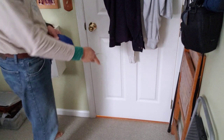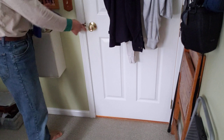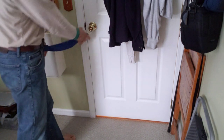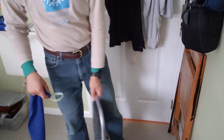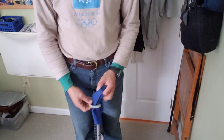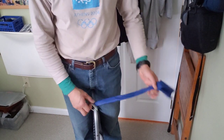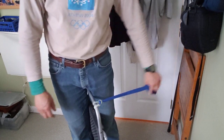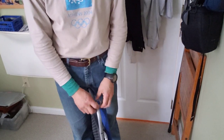Then you can just put it on a doorknob and do your exercises. Even if you don't have a doorknob — I found out recently I was in an airport and obviously had some time to kill, so I did some of my exercises. This is really easy and you don't have to tie a knot.